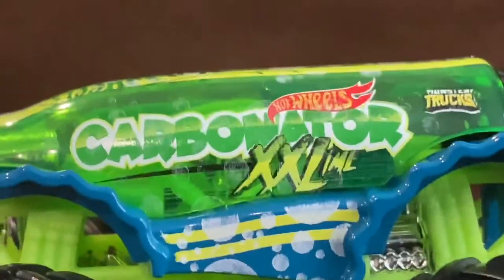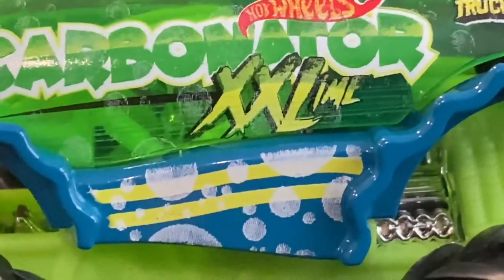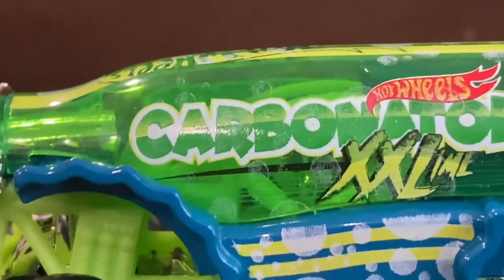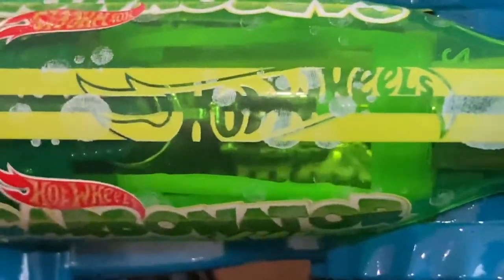On the other side we have Carbonator XXL Lime, the bubbles, and the Monster Truck logo right next to the Carbonator logo. You can see through the casting to the steering wheel and the seats, which looks absolutely amazing. On the top of the Monster Truck we have two yellow stripes, you can see the Hot Wheels logo through it, and there are some bubbles on the top as well.